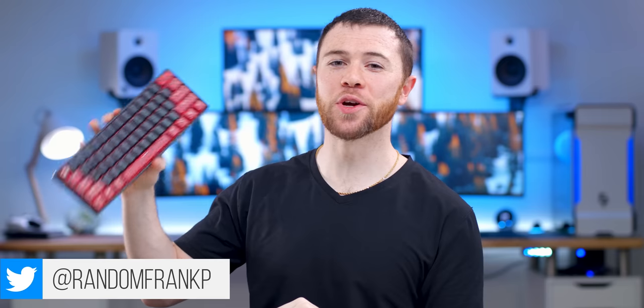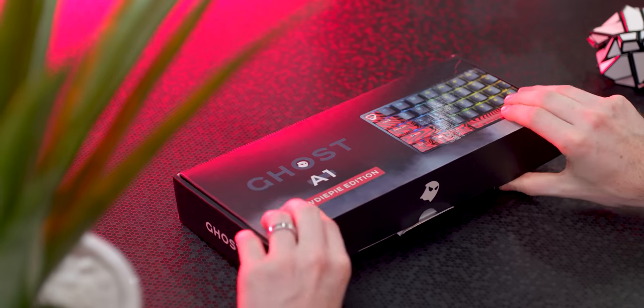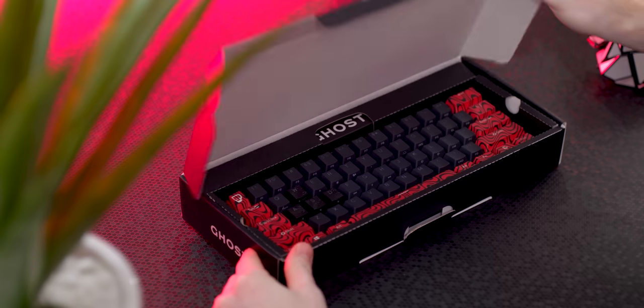What's up guys, I'm RandomFrankP and today we're gonna be checking out the Ghost and PewDiePie A1 Wireless Mechanical Keyboard. Obviously if you're a fan of the Pewds you're probably gonna want to pick this up because it's a pretty interesting collaboration with a big-time YouTuber and a keyboard company. So if you want to check it out, we'll go over it all — talk about my opinions, pros and cons, all that stuff in case you're interested in the PewDiePie and Ghost A1.